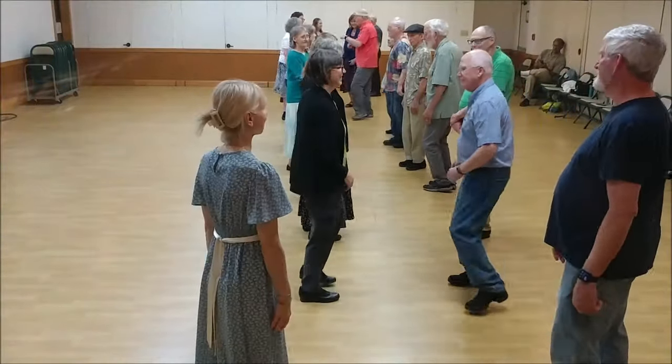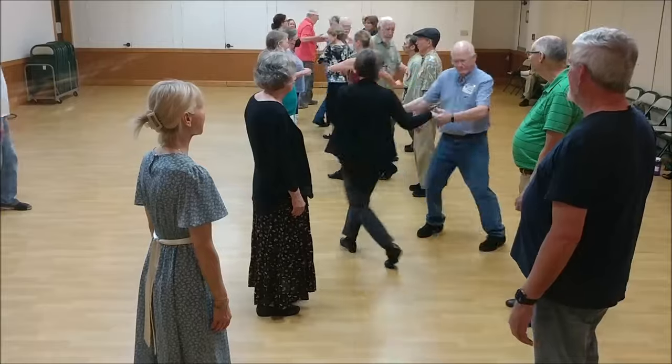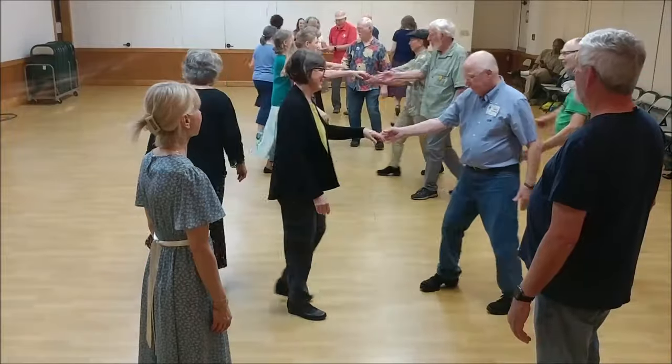Ones, set. Cast off. Twos move up. Ones, two-handed turn. Twos, set and cast. Ones move up. Twos, two-handed turn once around.